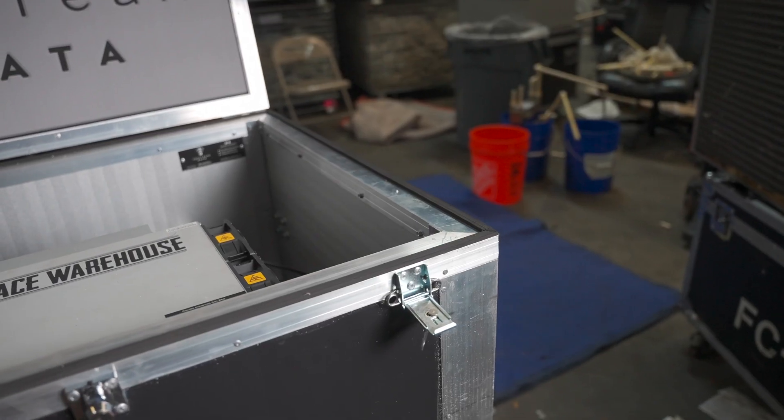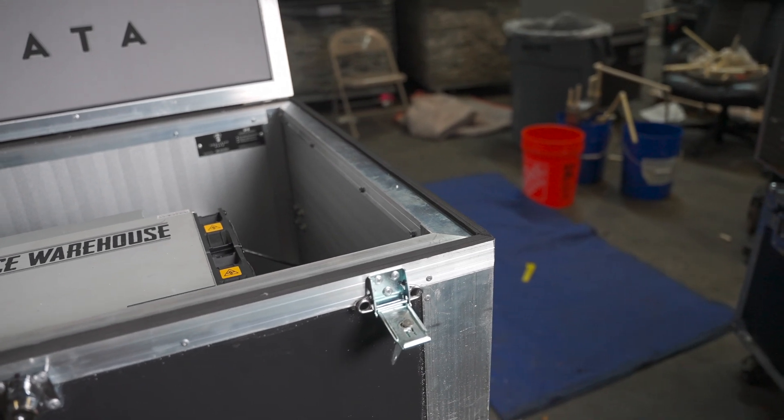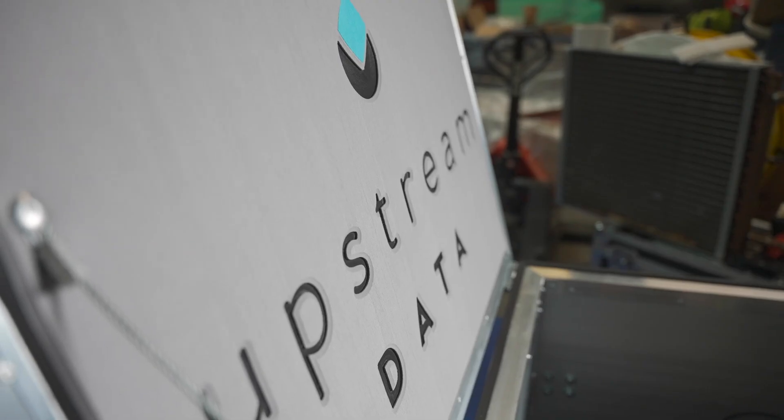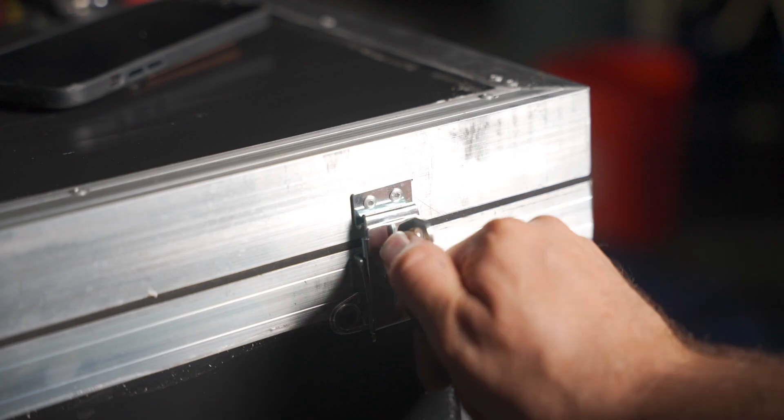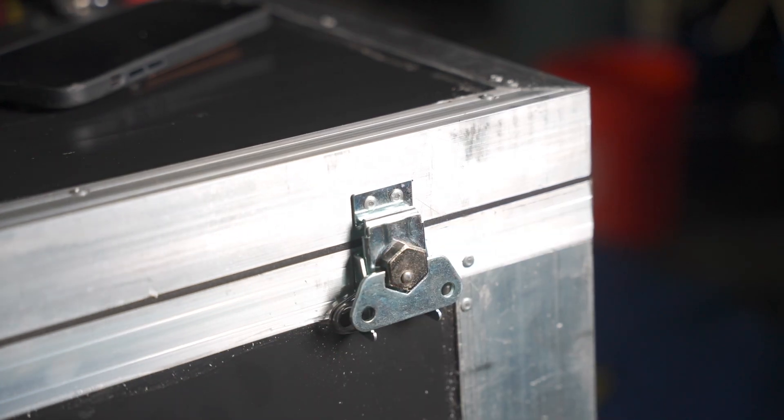If you look around the lip of the box there's this compressible foam gasket, and then built into the lid is more high-density foam with their logo nicely cut into it. So when you shut this thing it's got clamps that squeeze down on that gasket to really seal it shut.